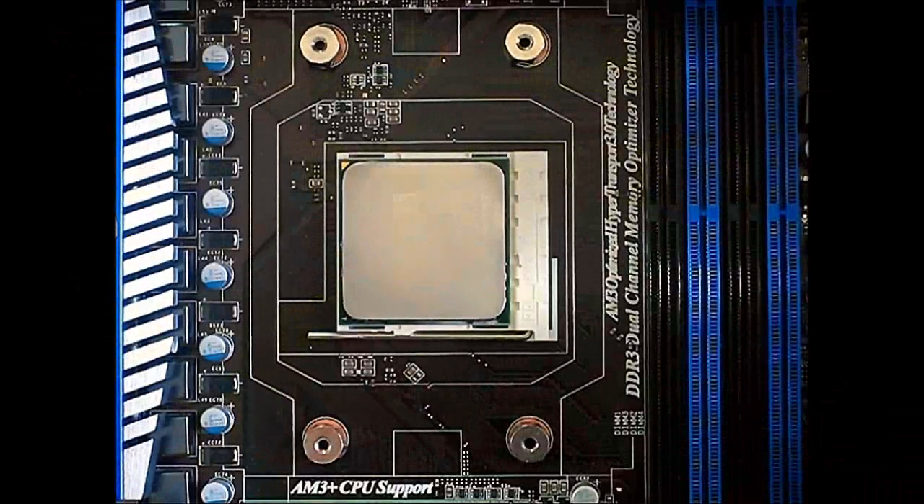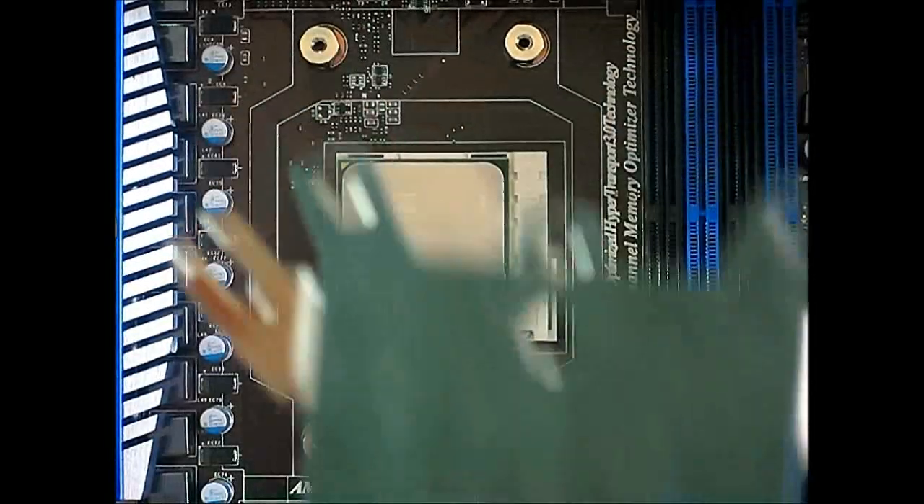Before you can install the Cooler Master Hyper 212 EVO into your motherboard, make sure to put in your CPU first. The first step is to secure the back plate — this is what the back plate looks like.